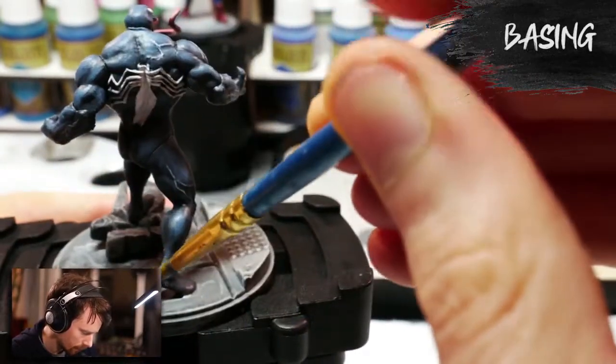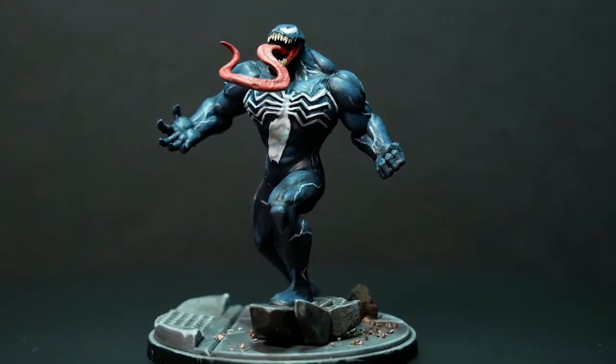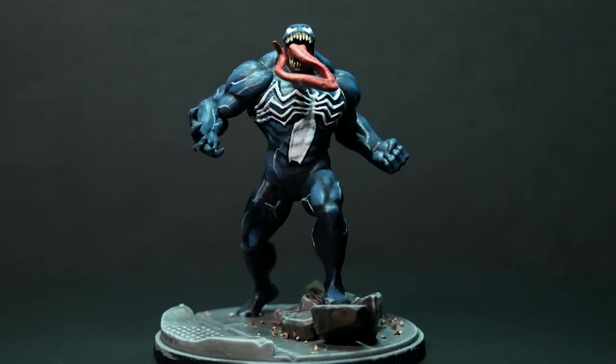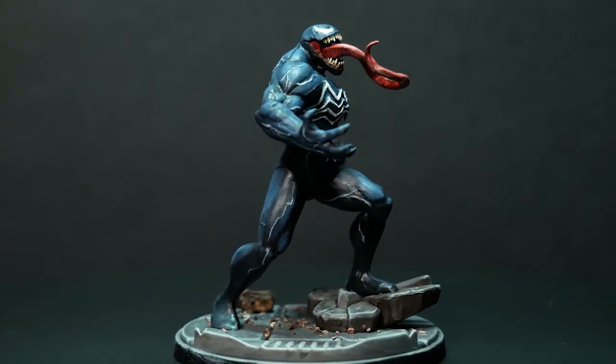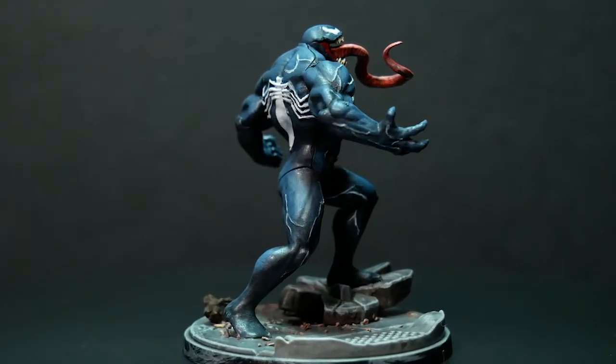And now I'm going to call it done with Venom. This has been a really fun model to paint. This is my first time using layer highlights and it was a huge learning experience — I still need a lot of practice and I'm going to continue practicing on similar models. But that's just the fun part: practice. Thank you so much for watching. If you liked this video, I've got others and I'll be posting videos every other week on similar content with different models.